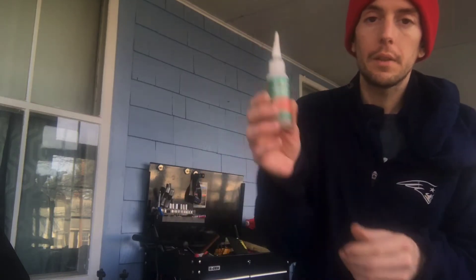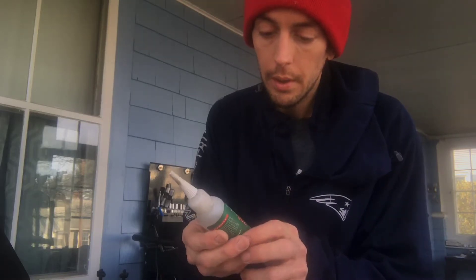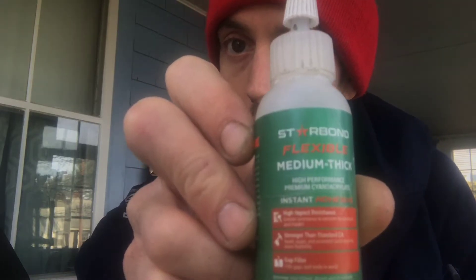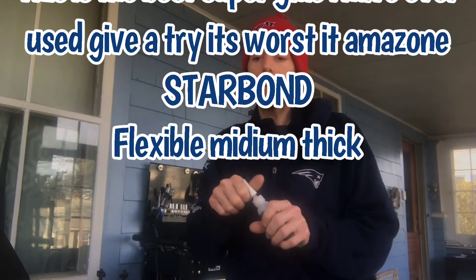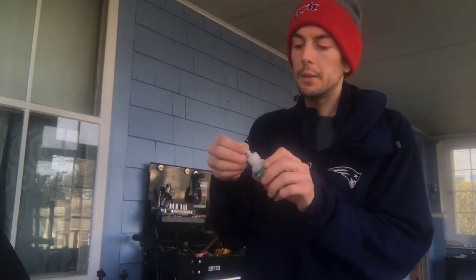While your alcohol is drying, grab your glue. By the way guys, pick this up — it's called Star Bond flexible medium thick high performance glue. It is an instant adhesive and I really want to recommend this. It's got to be the best glue you can glue your tires on with by far, just because it's not stuck permanently — it's flexible.